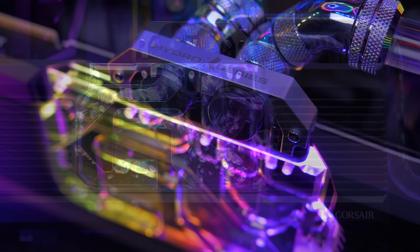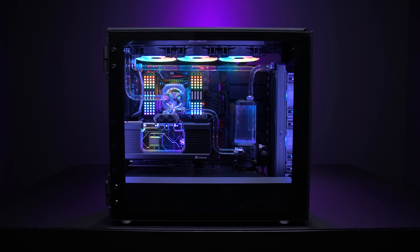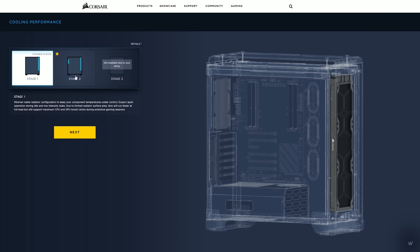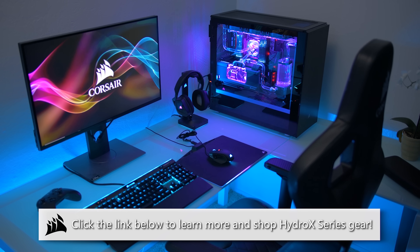Corsair's Hydro-X Series Custom Water Cooling Suite is fitted with everything you need to build something like this. Start with a configurator, plan your loop, and choose from stylish water blocks to clean fittings, copper rads to durable coolants. You can find it all from Corsair via the link below.